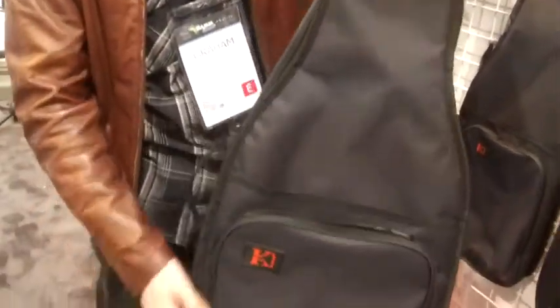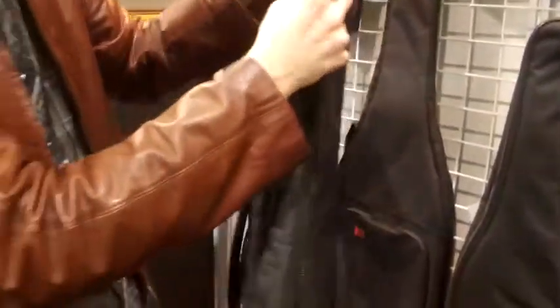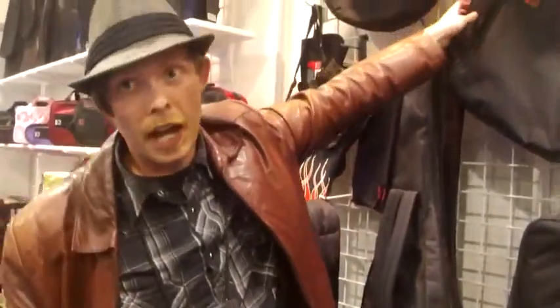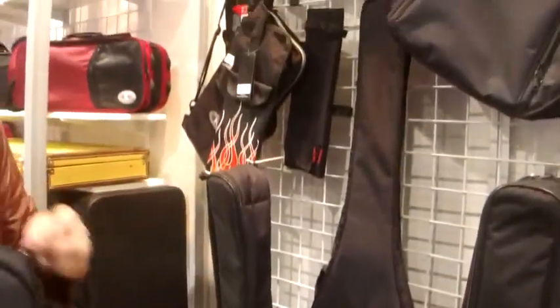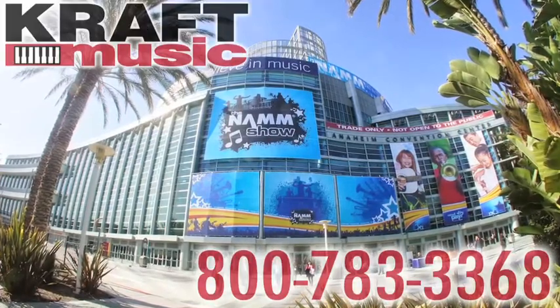Excellent zipper. Padding all the way around on the inside. Let's see if I can get it all the way open for you. With the protective guard on the headstock as well as the fret knot. We have them in fret knot, electric guitar, electric bass, as well as classical guitar as well.